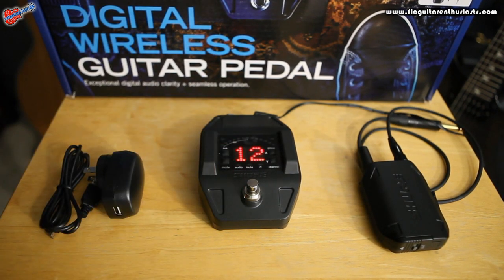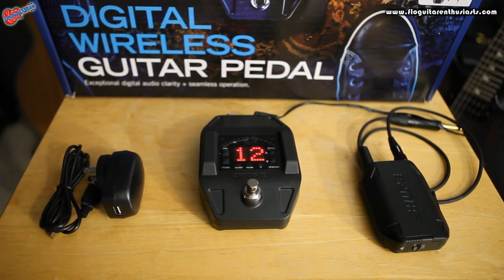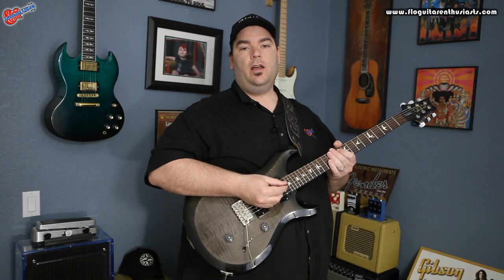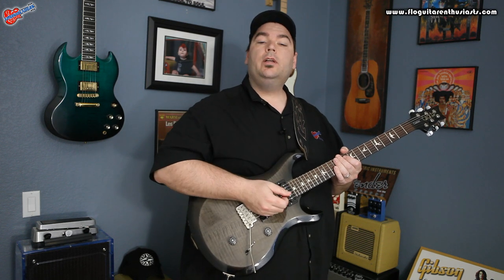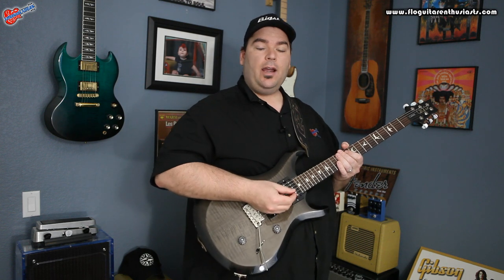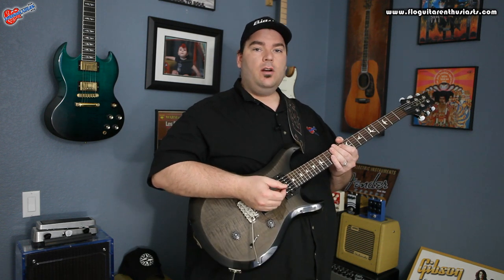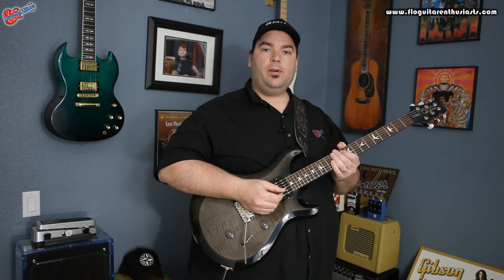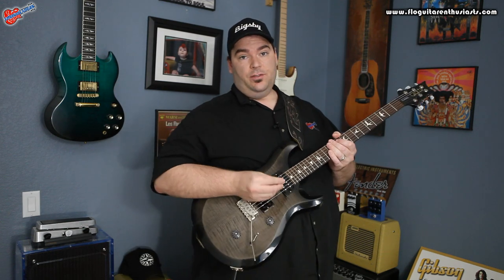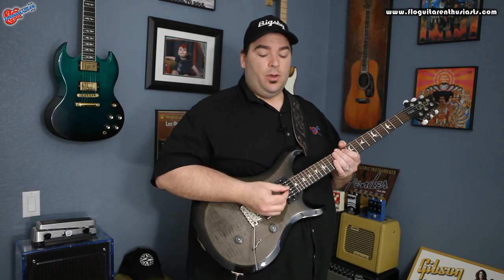Now let's show you the tuner features. Before I do, I want to tell you about one other cool feature: since the transmitter is rechargeable, all it takes is 15 minutes of charge to get an hour and a half's worth of play. So you can be driving between gigs, plug it in your car, and you'll be ready to go. Fully charged gives you 16 hours — so unless you're Prince or Bruce Springsteen, I think you'll be okay.